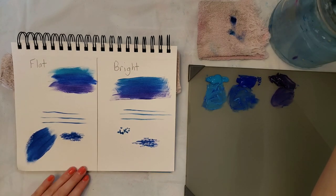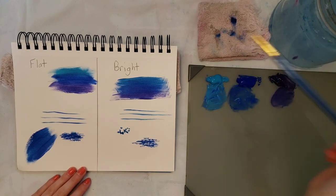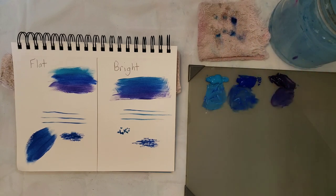You may even be able to get some dots if you use the corner — they're more like triangles though, so you may not want to use it for that, but if you ever have a need for that shape it would work. So now I'm going to show you a clip from my ocean tutorial on how I use the bright for the sky.